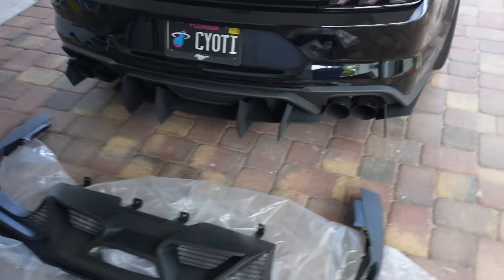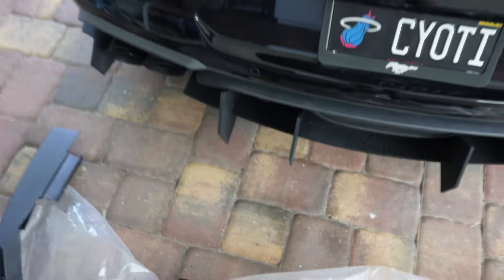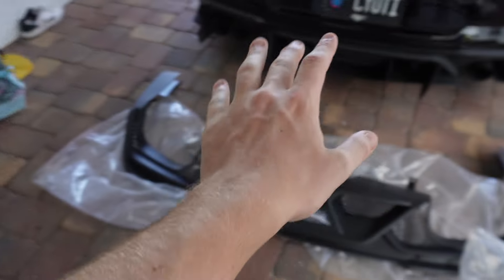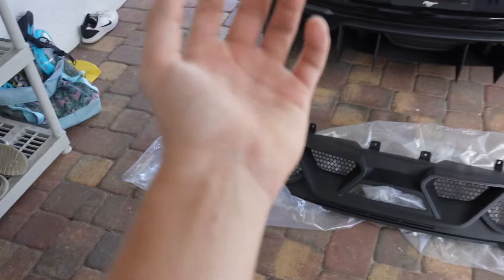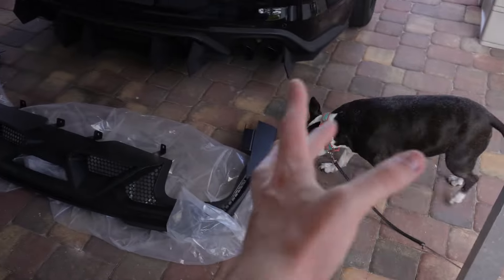I'm pretty excited, I'm not really sure how it's going to look. We're going to have to take off the Street Arrow diffuser — I've liked it, it's been on this car for a while, but we're going to be changing it up a little bit. Of course we got our little helper out today, she's always helping out when we do our installs. I hope it doesn't take long because it is freaking hot in Florida. All we got to do is take off the Street Arrow diffuser and then put this one on.